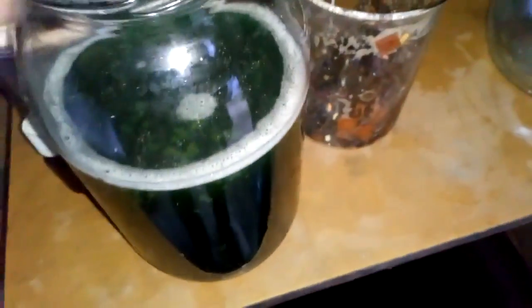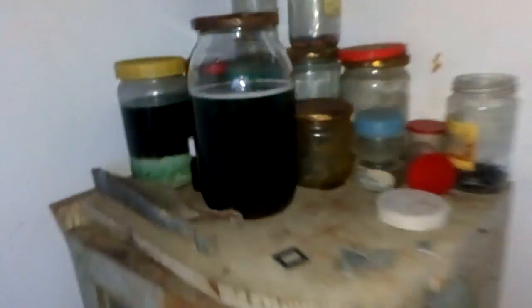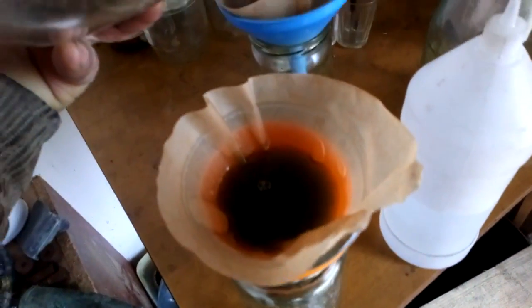We can already see some gold here. Just in case, we will wait for everything to settle down. After only half an hour, you can see we got our gold — very nice color. We also got some floating sludge. I really don't know what that is, but never mind — gold is important. We start to filter gold from the IT chips, and here it is — this is our gold.